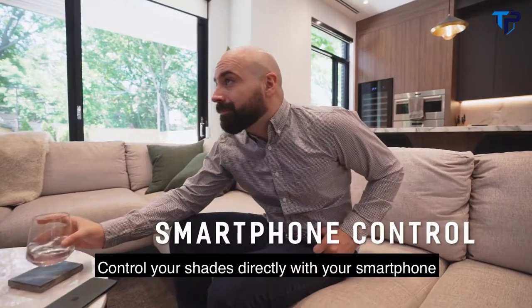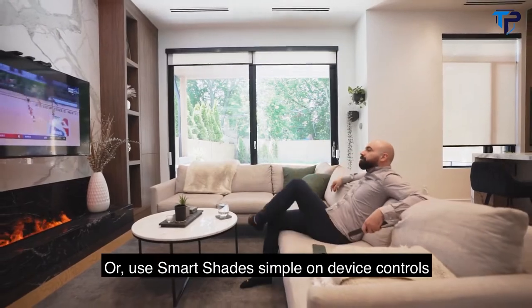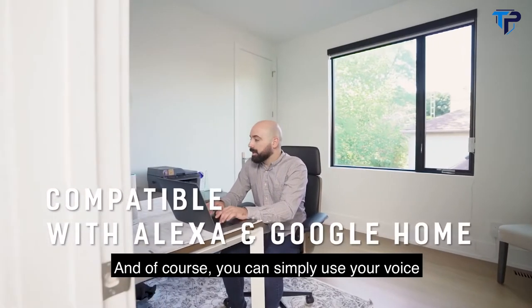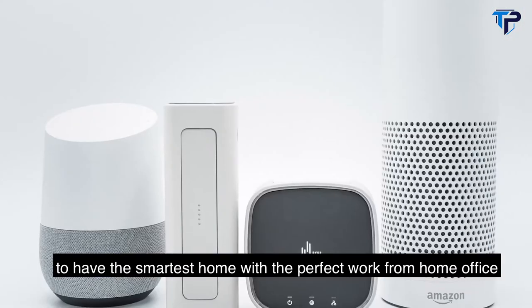Control your shades directly with your smartphone from the comfort of your couch. Or use SmartShades' simple on-device controls. And of course you can simply use your voice to have the smartest home with the perfect work-from-home office.